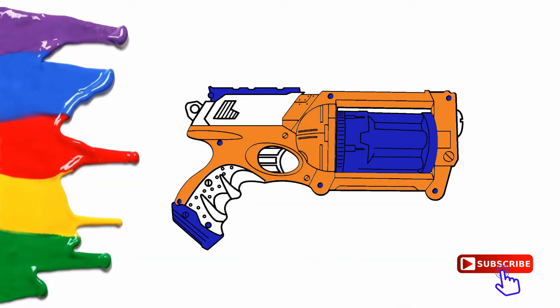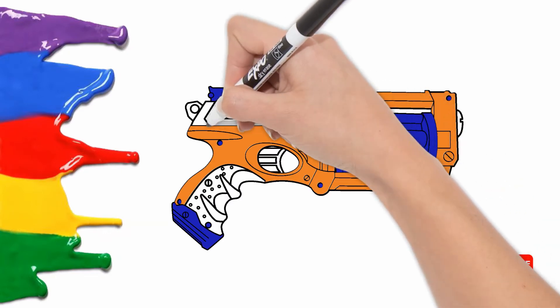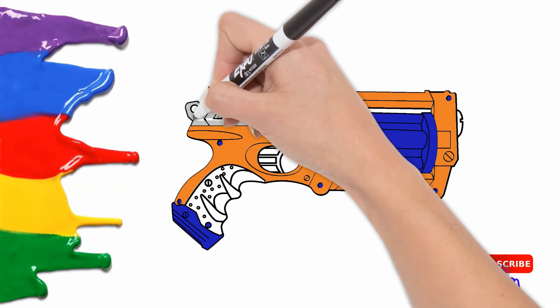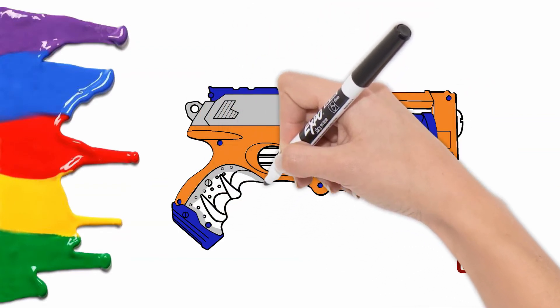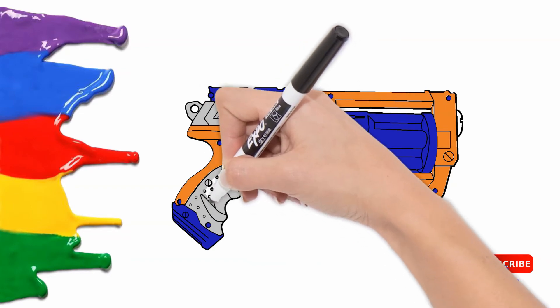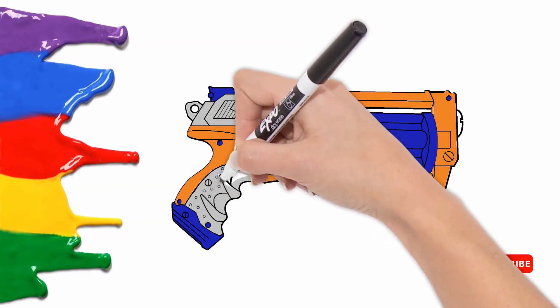This is brown, the color brown. Brown, brown, brown. This is brown, the color brown. Brown, brown, brown. Do you know what color this is? This is brown.